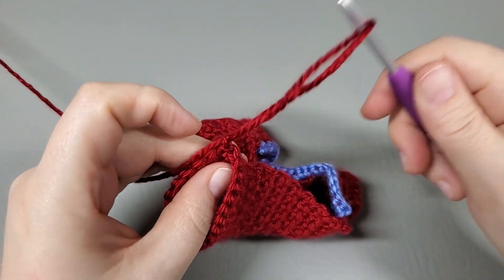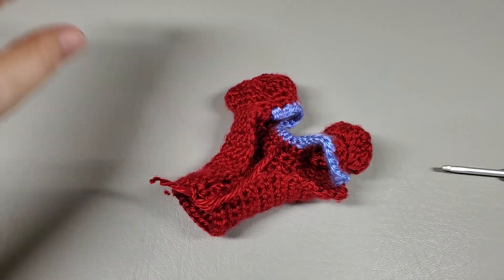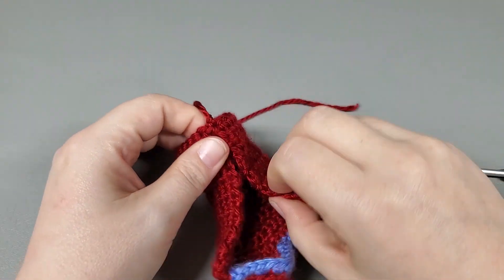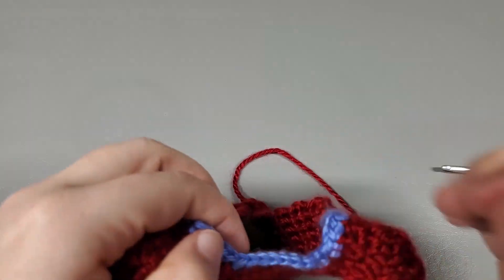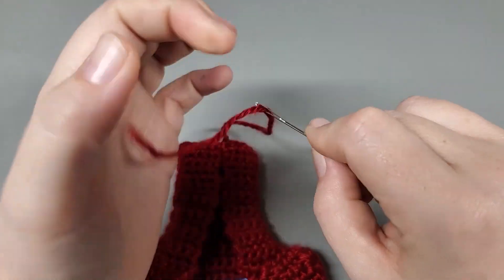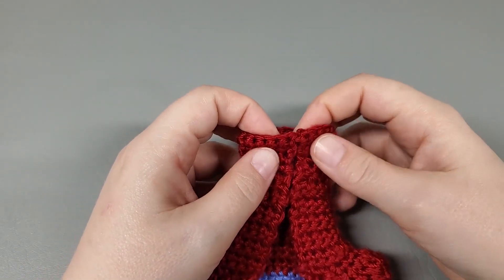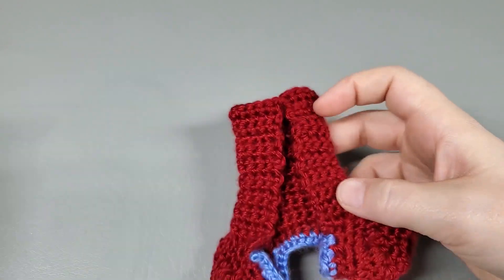And we are going to slip stitch into that very first single crochet. Chain one, pull up a loop. So now we are going to start working in rounds. I'm going to go ahead and weave in this little end. Okay, so I got that end weaved in.